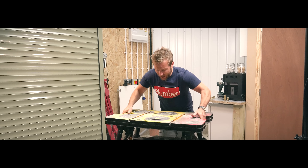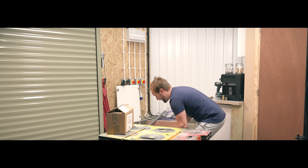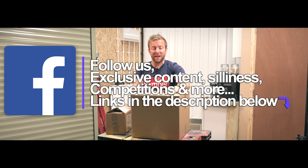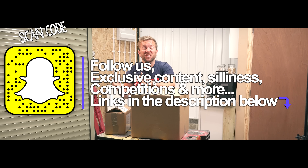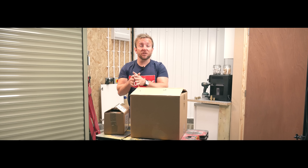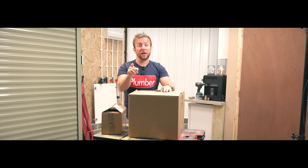Hey guys, James here from plumberparks.co.uk. Today we're gonna be fitting an under-sink water heater in our little kitchenette. The under-sink water heater I'm fitting is a Kingspan. We're gonna be talking about pressure relief, expansion, and how to fit it in a tight space because it's under a sink — it's always gonna be a tight space. I'm gonna show you from start to finish how to do this job, what you should be thinking about, and how to make your pipework look nice and neat — that's what's really important.